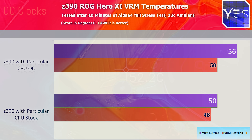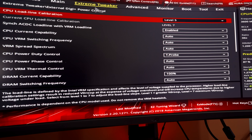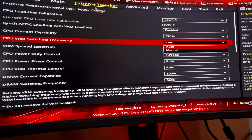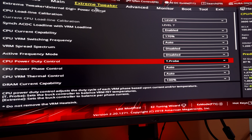Moving on to the BIOS, this is where things really don't need to get any better. ASUS's BIOS implementation has all the features you'd want for overclocking — LLC levels with recommendations, preset memory overclocks, and even preset CPU overclocks up to five gigahertz.